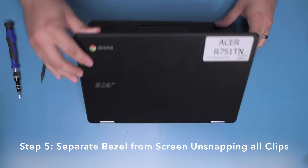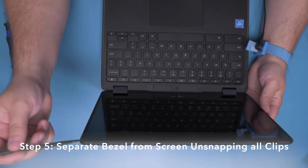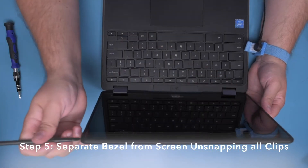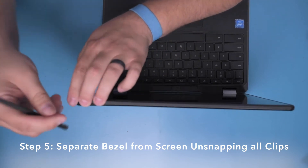Step 5. Turn the unit upright and open the unit. Using your spudger, carefully separate the bezel from the screen, starting in one corner and working your way around the perimeter, unsnapping all clips.